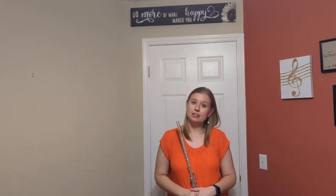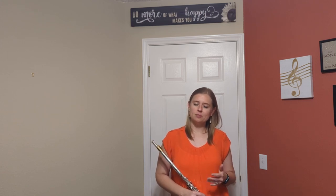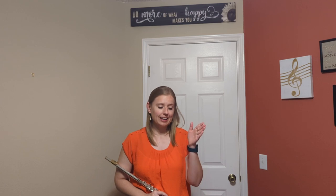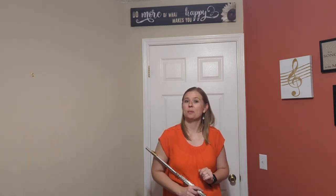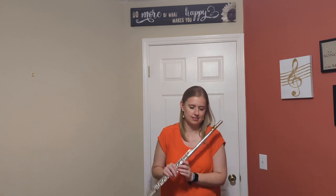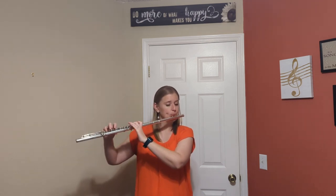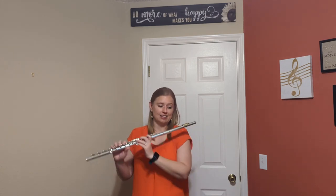To add the grace notes to this passage, be very familiar with the rhythm before you add them. But when you are ready, at measure 17, the grace notes marked as 32nd notes are going to be placed on the and of beat 3. So after you play your A on beat 3, on the and, we place those 32nd notes like this. Playing them in context sounds like this.